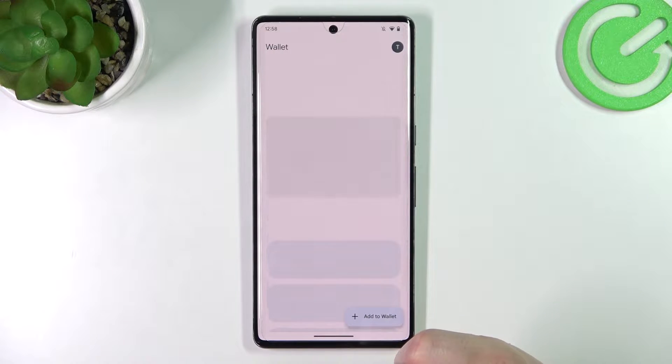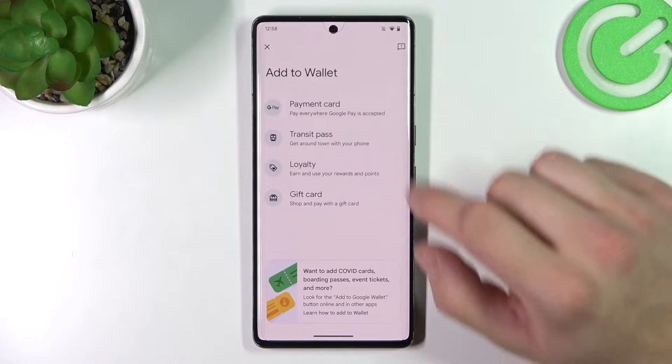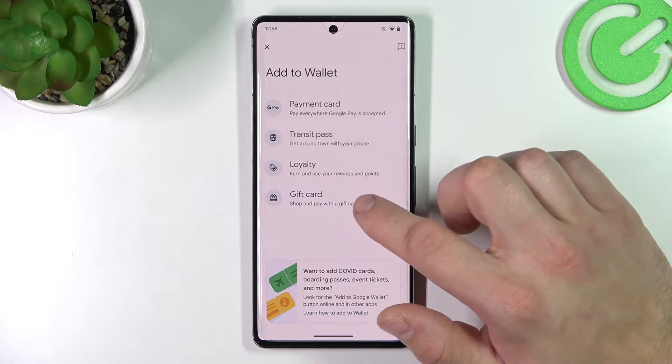Let's enter Google Wallet. Tap Add to Wallet and select between Transit Pass, Loyalty, and Gift Card.